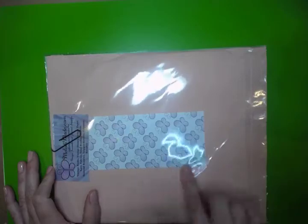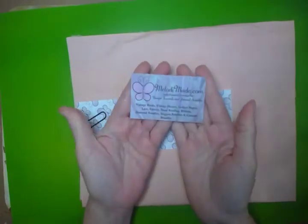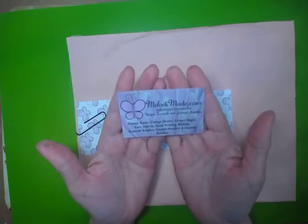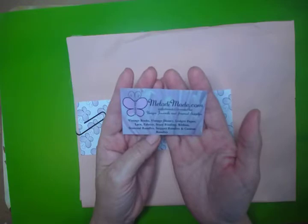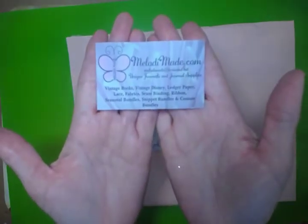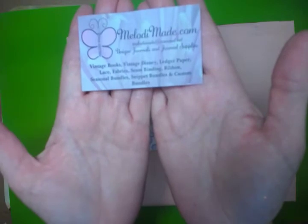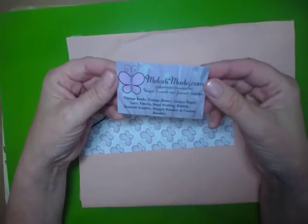Oh, look at this — pretty purple! Let's go ahead and pick it up. Here is her very nice card. MelodyMade.com — unique journals and journal supplies. Vintage books, vintage Disney, ledger paper, lace fabric, seam binding ribbon, seasonal bundles, snippet bundles, and custom bundles. Make sure that you go and visit her. My camera's not focusing very well — it's a brand new camera. But this is her beautiful card and I'll be visiting her store later.